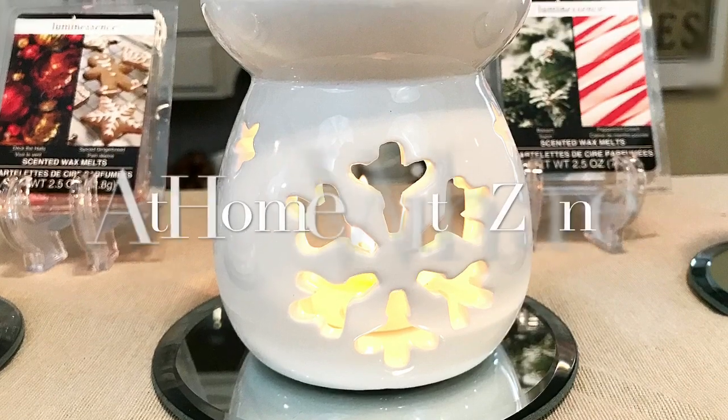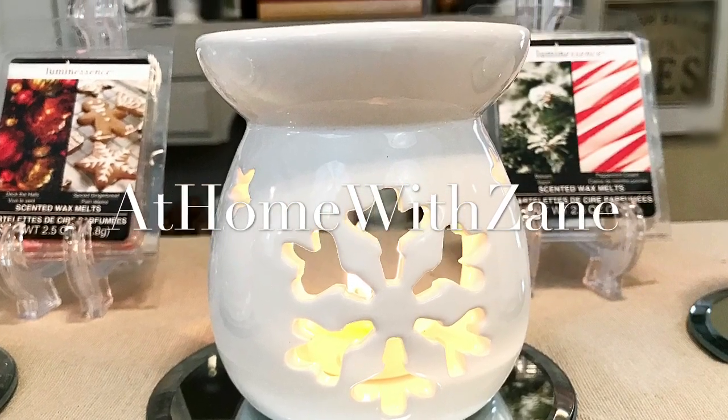I'm Zane Redfern, home decorating enthusiast and creator of At Home with Zane. Today I want to share with you these adorable tea light wax warmers that I found at the Dollar Tree.